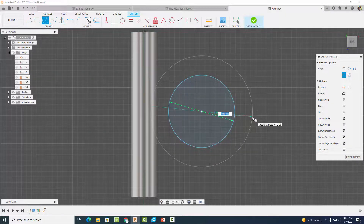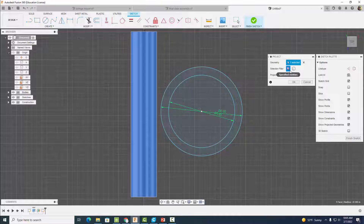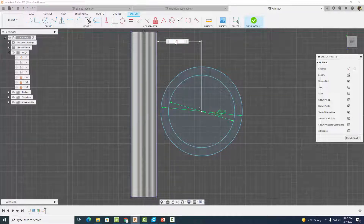Go to Create and project some geometry — click the body and hit okay. Now we're going to dimension the center of our circle from this edge to be a distance of 0.375 inches.